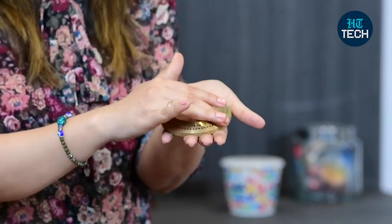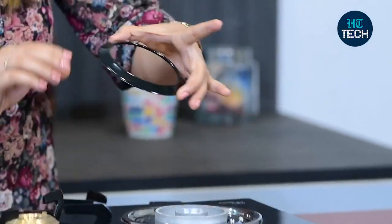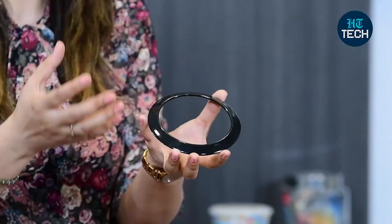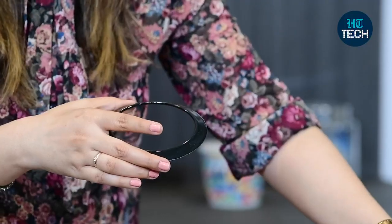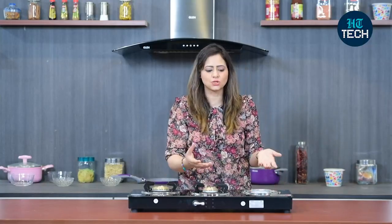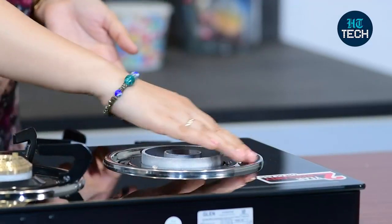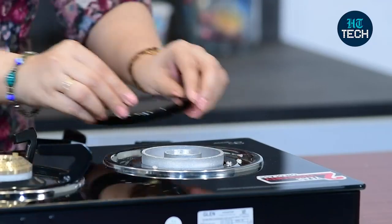These brass burners increase your fuel efficiency and are easy to clean. You also get a ring here — for example, if you're boiling milk or making dal in your pressure cooker and it tends to overflow, with the help of this ring nothing goes onto the kitchen slab and everything stays on top. You have stainless steel drip trays which are super easy to clean — just wipe with a wet cloth and they get cleaned very easily.